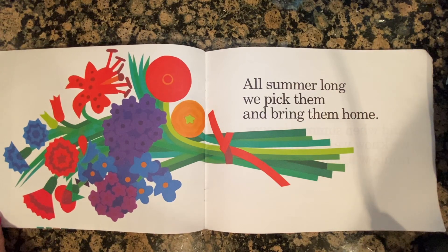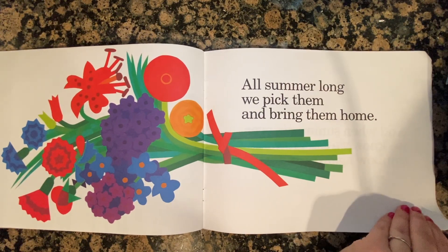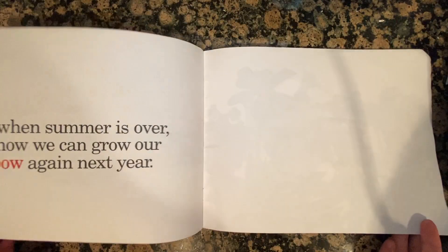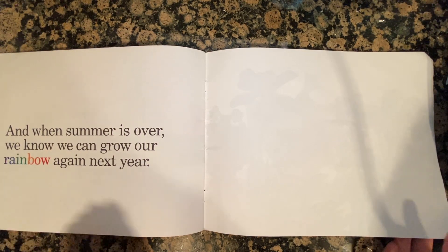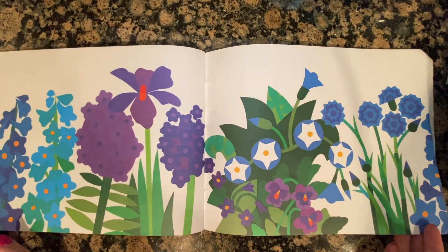All summer long, we pick them and bring them home. And when summer is over, we know that we can grow our rainbow again next year. The end.